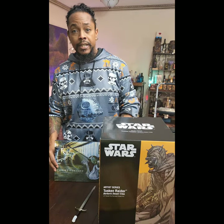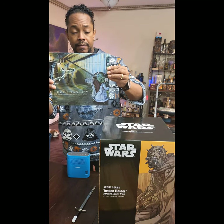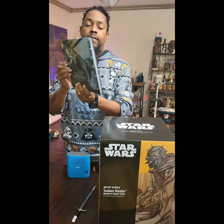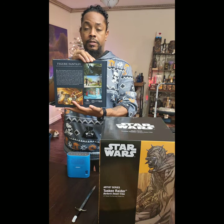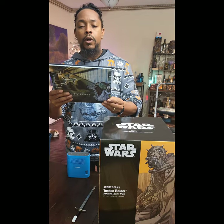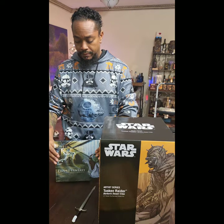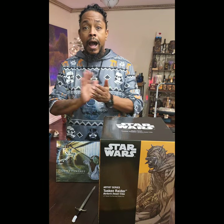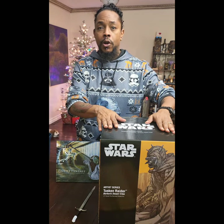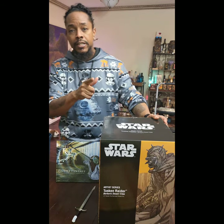I'm excited to get it open. In addition, I did get this bonus book with it called 'Figure Fantasy' — there's the back — and this says it is a pop culture photography book by Daniel Picard, so I'm interested to jump into that. I'll be right back, we're going to get this open and show it off to you guys. Hope you guys are having a great Saturday, see you in a sec!